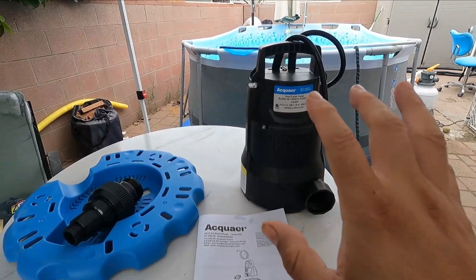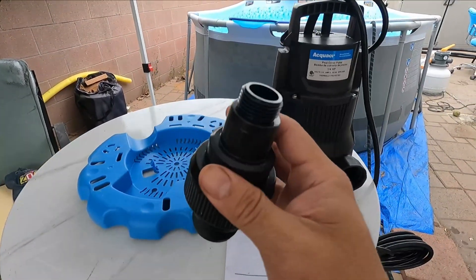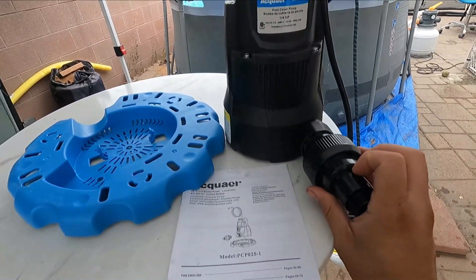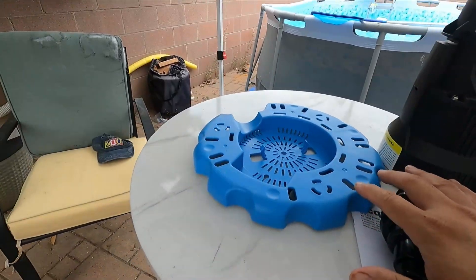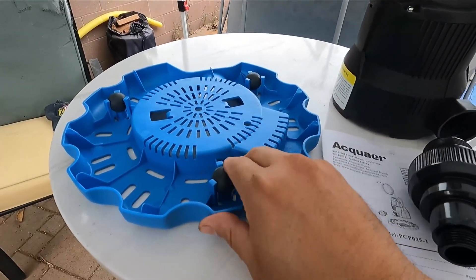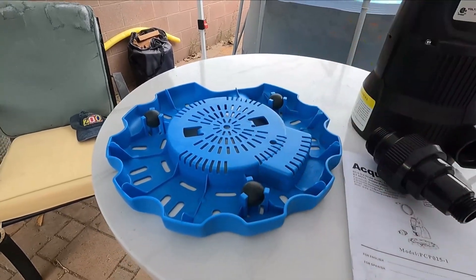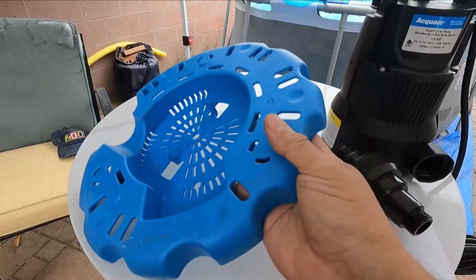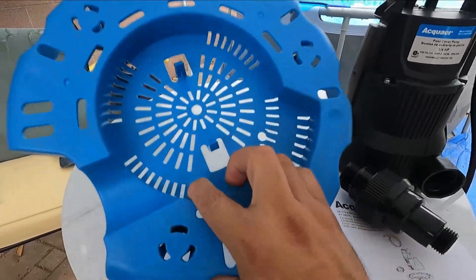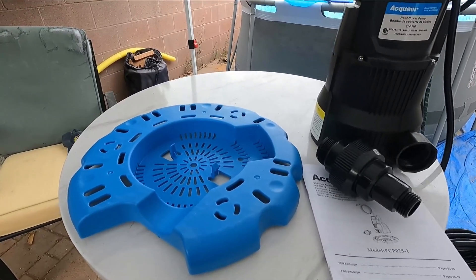This has a three-year warranty. These are the accessories you get: the manual, and an adapter — which is important for your actual water hose connections. It attaches right here. This is the actual filter to suck in the water, and it has little rollers on the bottom so it won't damage or scratch your pool hardware or floor. It covers up to keep all the debris out, which is great for people dealing with flooding at home.